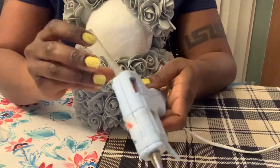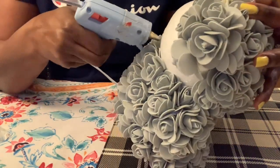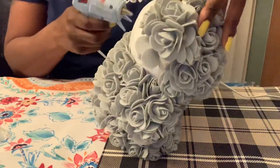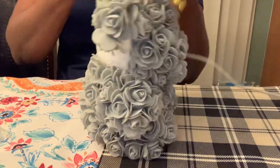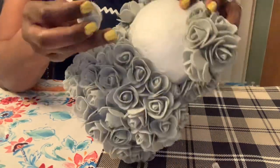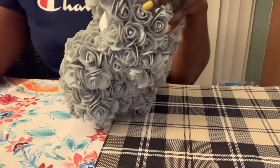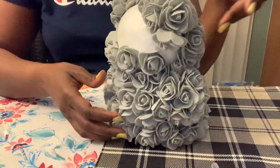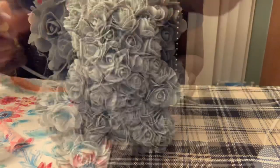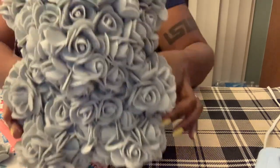I'm adding the third glue stick now. This one keeps coming off — I put a small one in, it was half used already. See how fast it goes when you just put glue in one line and then glue flowers in between — very fast. I'm really enjoying it. The teddy bear is almost done!